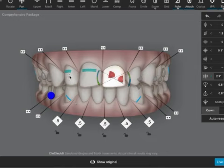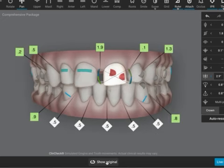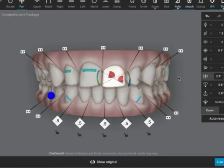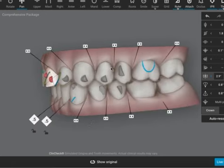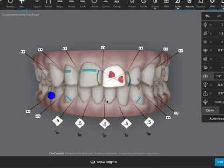I'd also be changing the one-two attachments because they can get squeezed into the aligner if you don't have an attachment on them. Then I'll have a look at the other attachments and movements in detail — I may have to change some of the optimized attachments to conventional. Space closure can be done, but you need a lot more aligners.